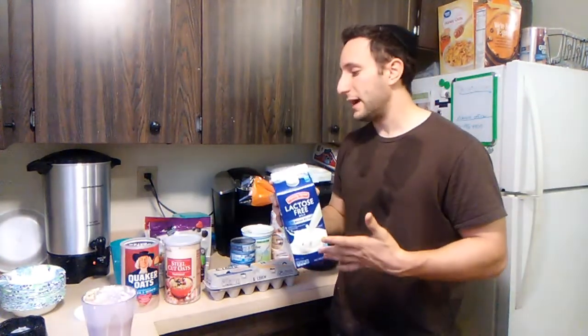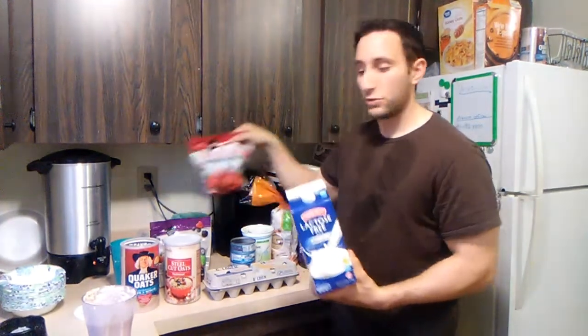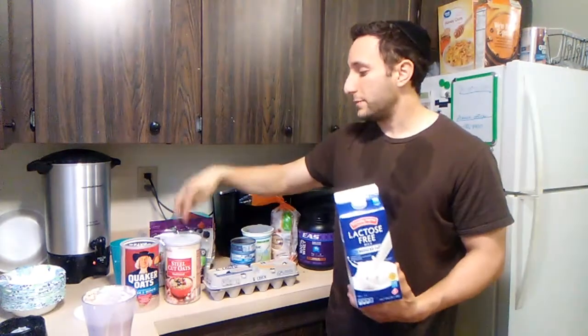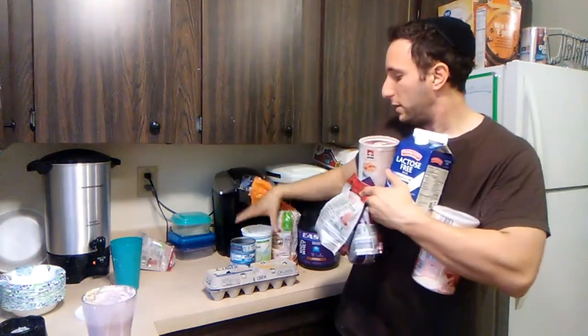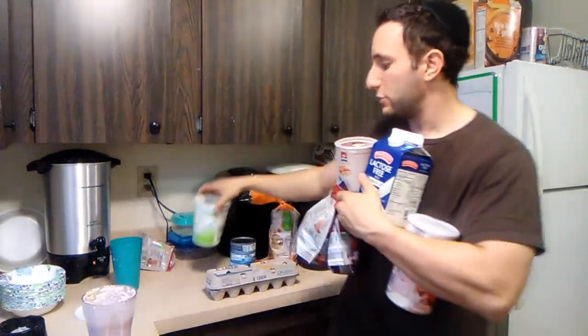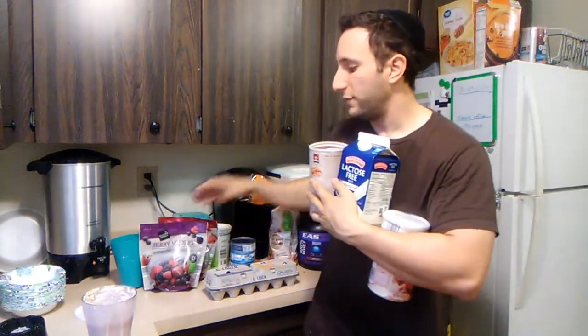I have milk as a staple in my diet as well. I could pour in milk with some strawberries, oatmeal, maybe some Irish oats, some berries — it doesn't really matter. These four ingredients I'm holding right here are basically interchangeable in any fraction.